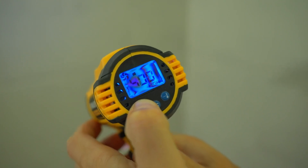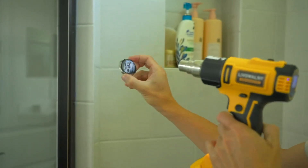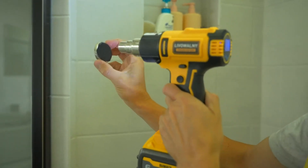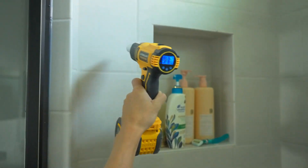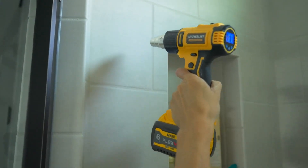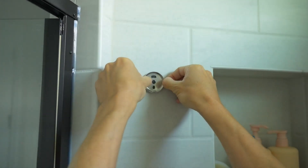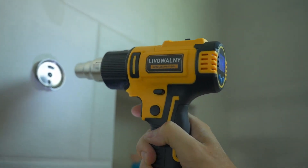The LCD digital display is a fantastic feature that sets this heat gun apart from others I've used in the past. It allows me to precisely set the temperature, which ranges from 122 to 1022 degrees Fahrenheit, ensuring that I have the right heat setting for each specific task. The temperature control buttons are easy to use, and the display updates quickly as I make adjustments.